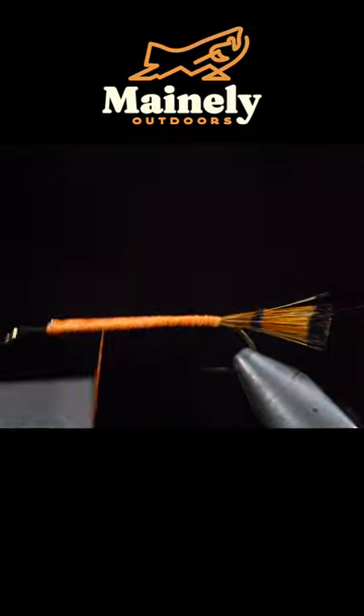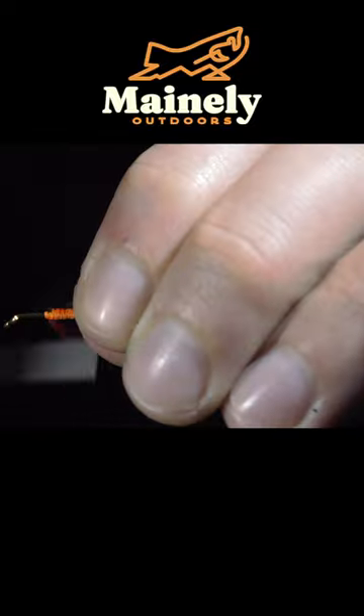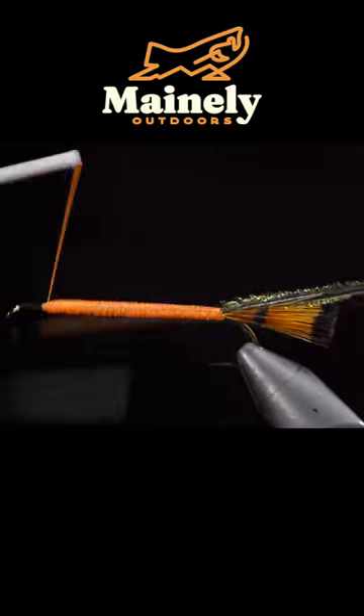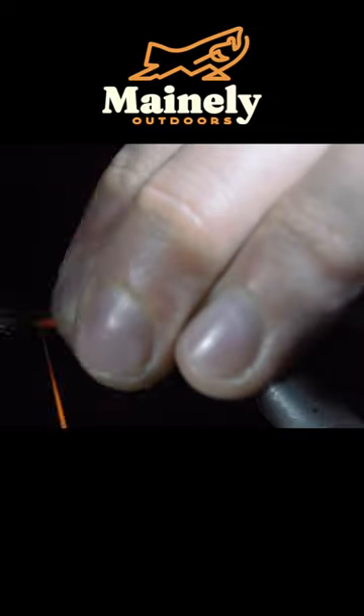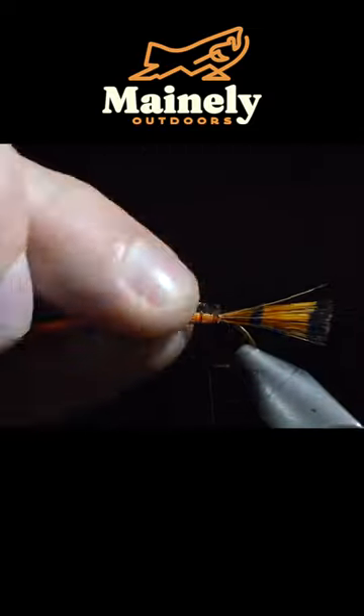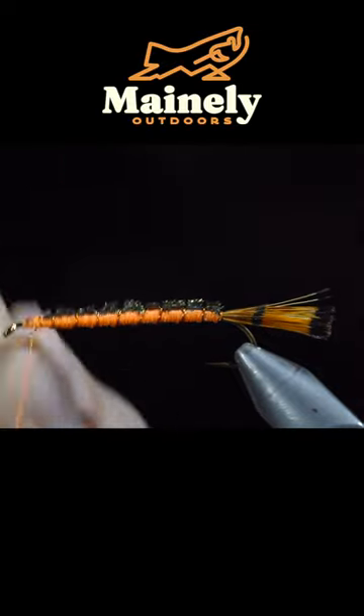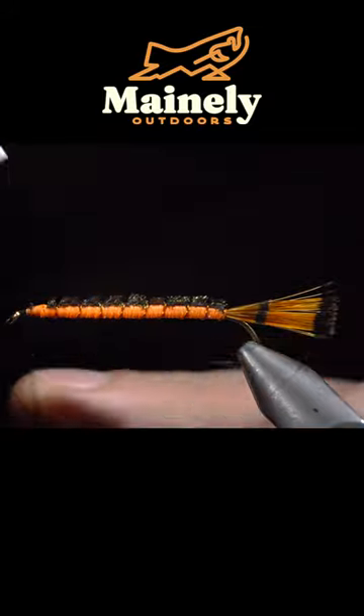We'll then grab some brassy wire and secure this to our hook shank, grabbing some peacock curl. We'll select about four fibers, once again wrapping them back towards the tail. Grab your peacock curl, folding it over the back of our fly, snip the excess free, and grab your brassy wire and begin to wrap it forward in open spirals towards the head of the fly.